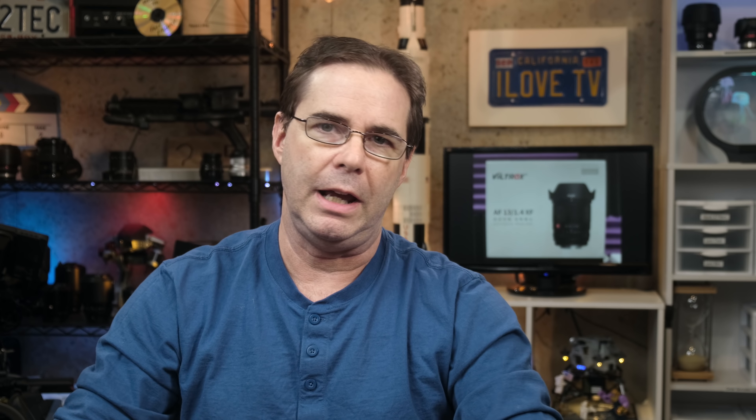Hi everyone, and welcome to Pal2Tech. This is not a lens review today. Instead, I want to talk to you about this lens and about why I have not done a review of this lens as of yet on this channel.